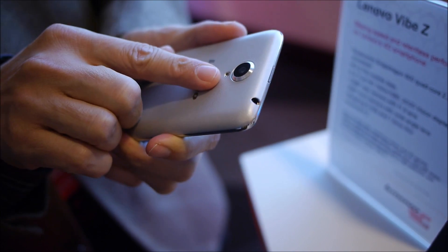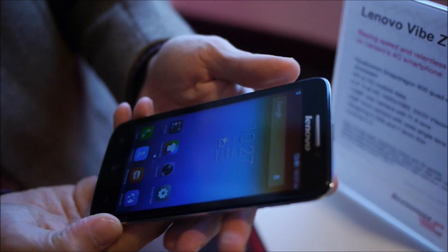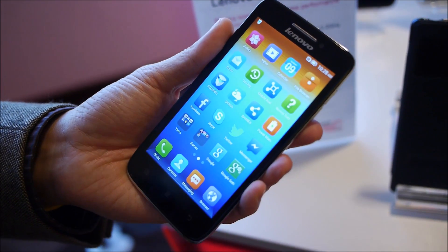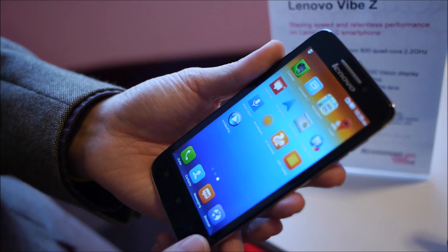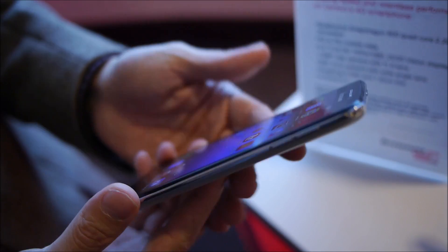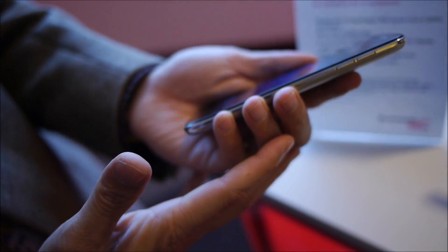It's got an 8 megapixel camera on the rear with an LED flash. And on the front, this display is a quad HD display providing really good brightness, sharpness, and IPS wide viewing angle as well. This product is US$229 and it's available right now in the 24-25 markets that Lenovo phones are sold in.